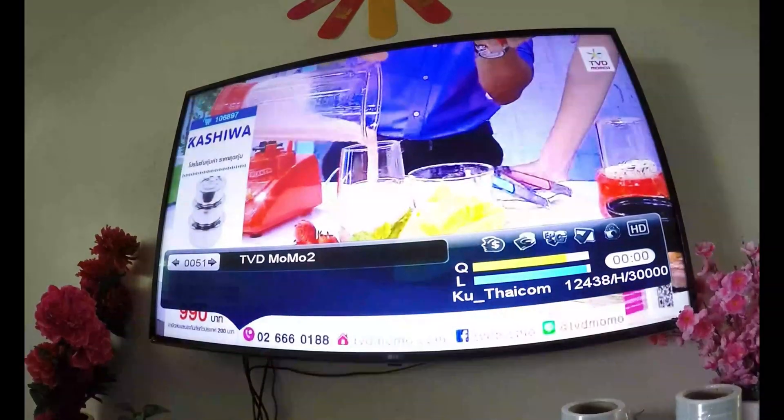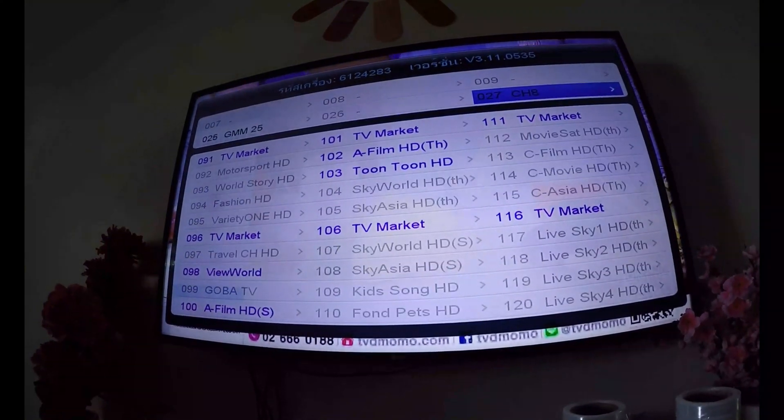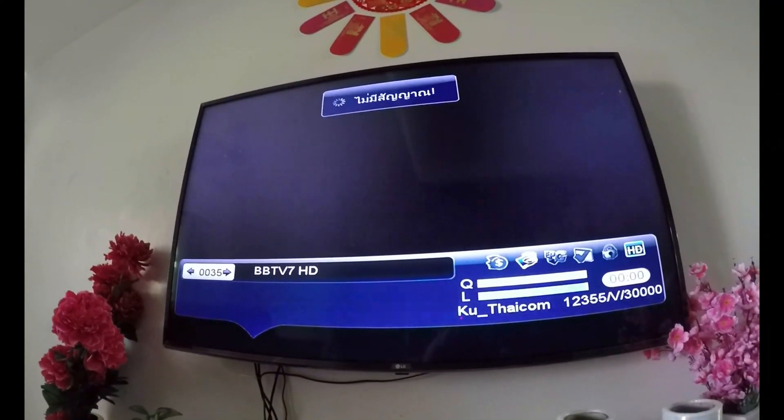First of all, go to channel 35 or any HD channel, and you will notice the channel has no signal.